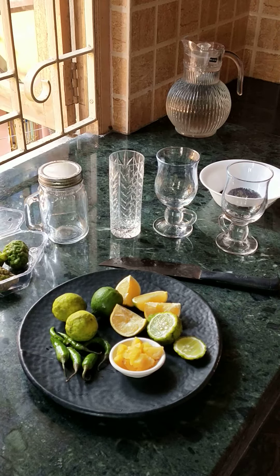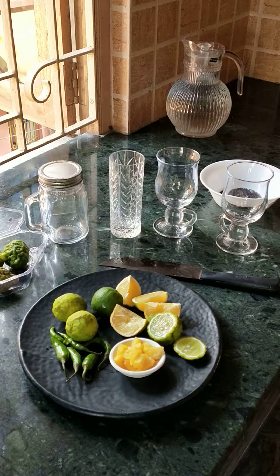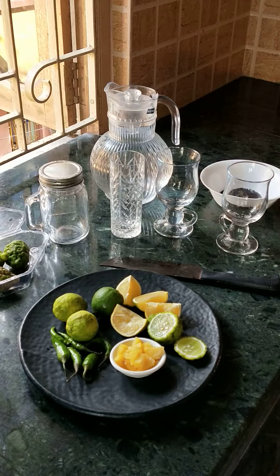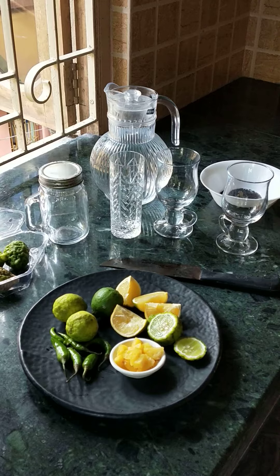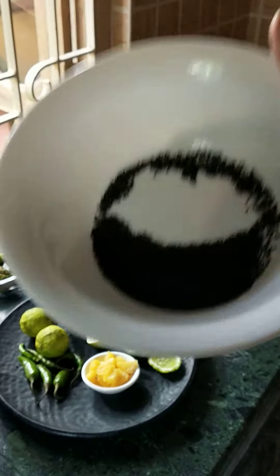Hi guys, namaste! Is it hot? I've got a refreshing drink from the coast of Kerala. The drink is called Kulukki Sherbet. It's from Kerala but it's popular all across the southern part of India. So let's get started!